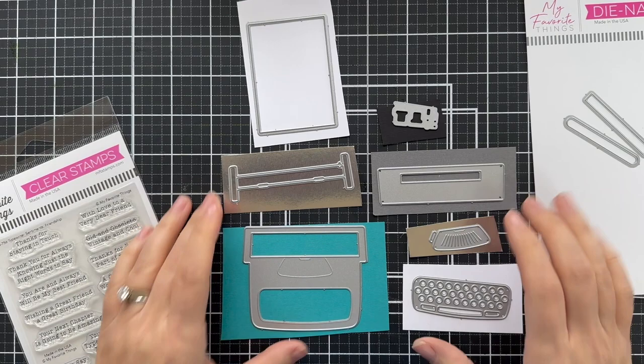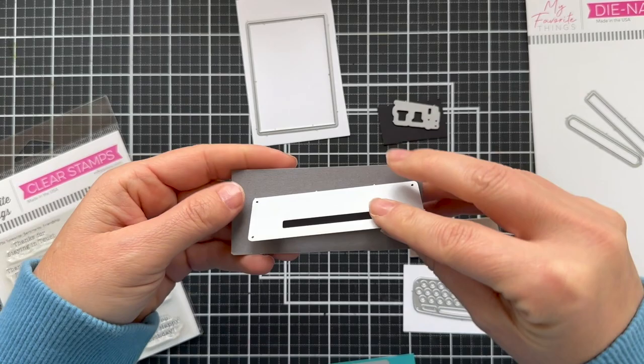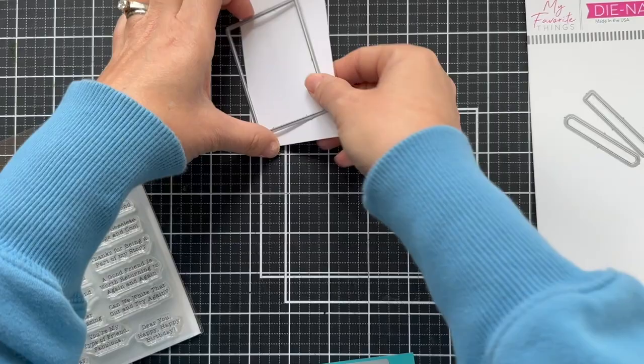Now I have all these little pieces of solid color cardstock — a little matte silver, some slate gray, black and white. I'm going to make kind of a teal typewriter, but you could do any color. If you look at the My Favorite Things website, check out what the design team has created — a lot of different colors and a lot of fun inspiration.